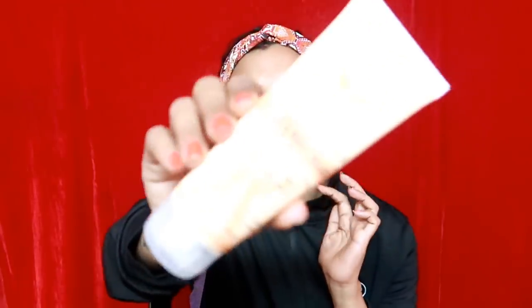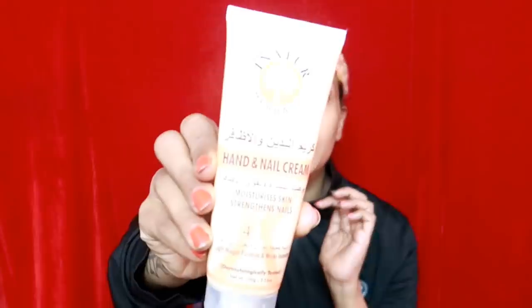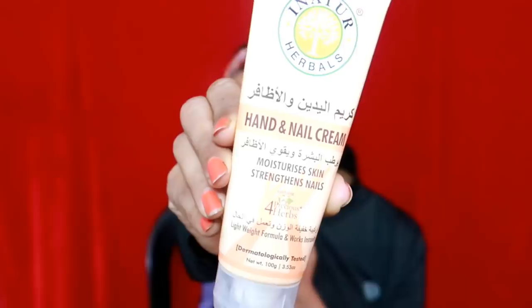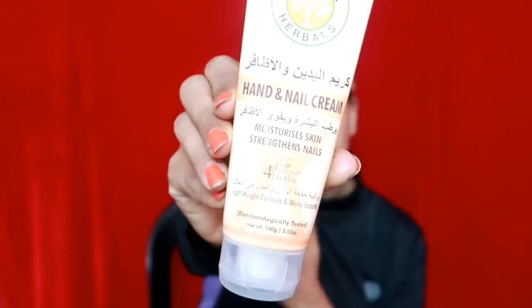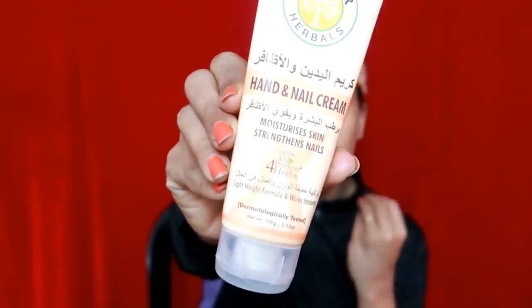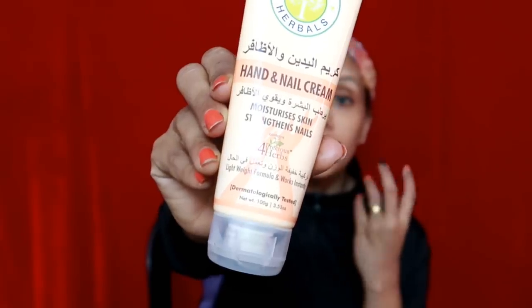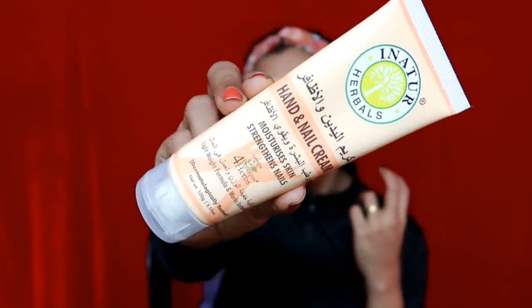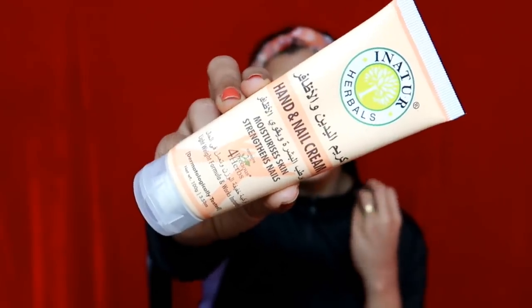This video is a makeup tutorial that I have done before. This is a hand and nail cream — in nature. This is a product. Our skin is dry, and it is dry and dry. You will definitely get the result of this cream.